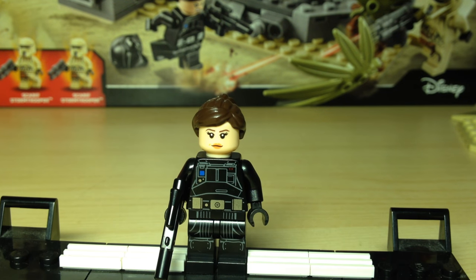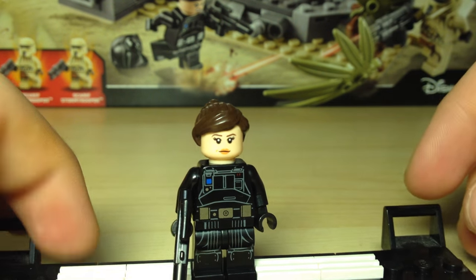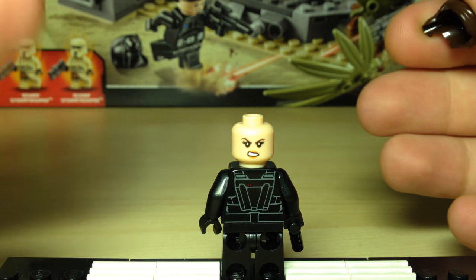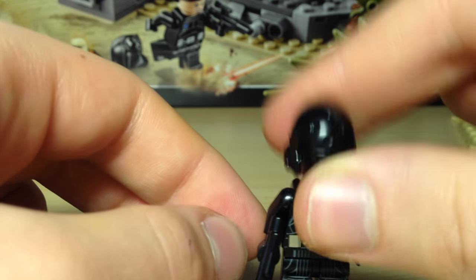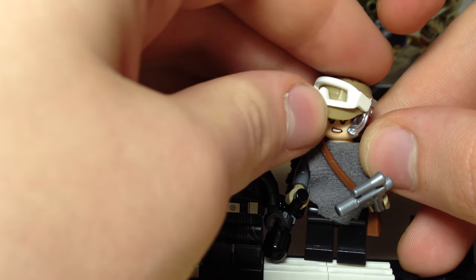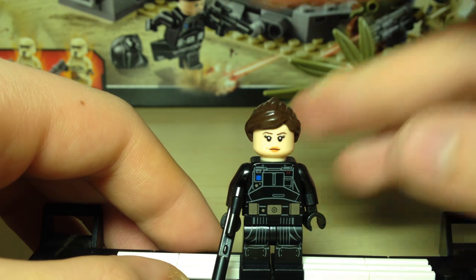Probably the highlight of the set for me in terms of minifigures is the Jyn Erso minifigure. I really like this minifigure for a number of reasons, but the main reason being we actually get a hairpiece for Jyn. We also get the Imperial Ground Crew minifigure torso and printing — it is the same printing that we got in the TIE Stryker, but they even have the decency to include the helmet. For example, with Sabine Wren they never include the helmet or hairpiece in the same set. This is really cool because the hairpiece is great for adding to the Jyn minifigure you already get in the U-Wing, which does not include a hairpiece — it's moulded on — so you can just swap that over and it looks so much nicer.